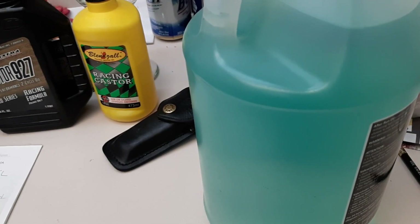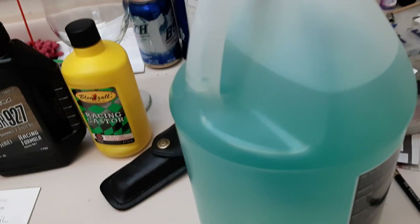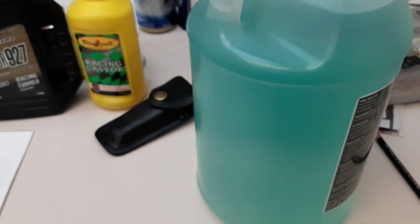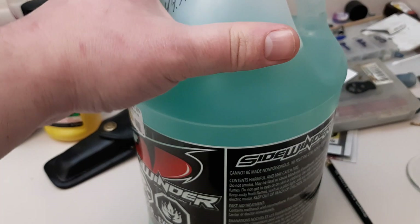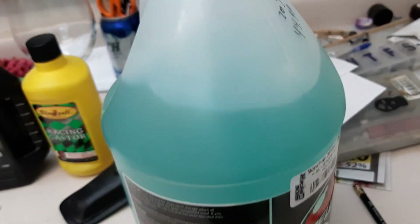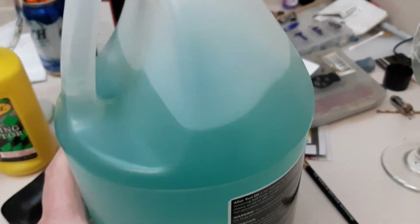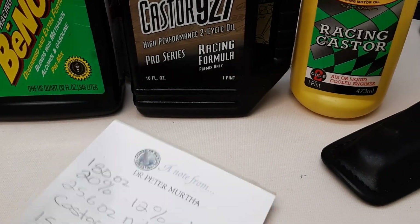A word of warning: you are dealing with flammable liquids. This may not be legal in your area, so check with your local laws first before doing this. Also make sure you use a well-sealed container — you can buy empty jugs from chemical shops. Tell them what it's for, because methanol can eat certain kinds of plastic. Make sure you have a tight-sealing lid.